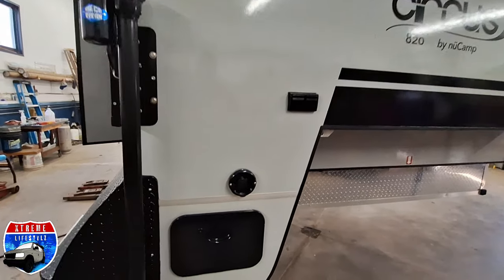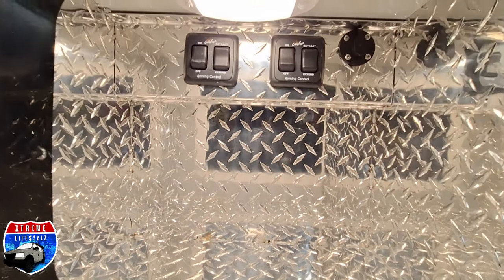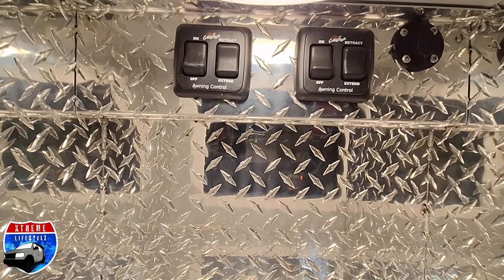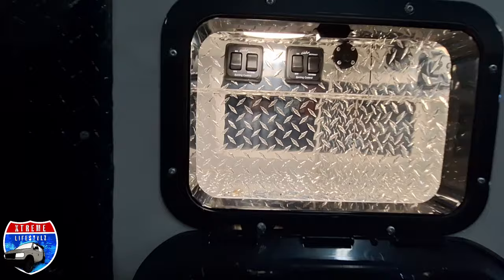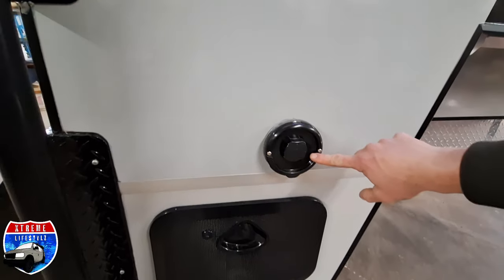In the back here is a little bit more outside storage, but also our access for our controls and our awning. These are both awning controls and our solar ready port, so if we wanted to do the external briefcase style solar.